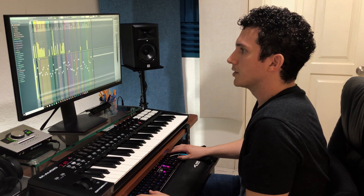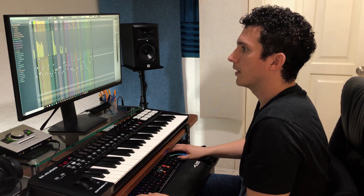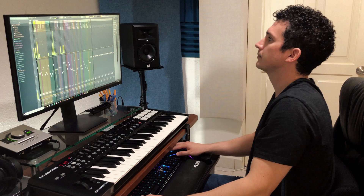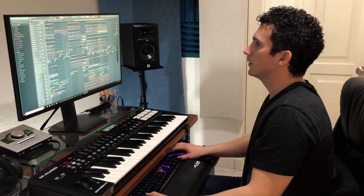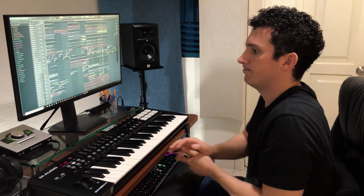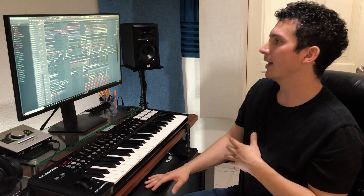Now we have the original track. So yeah, that's basically it. As you can see it's not that much of a remix but more like an edit — that's what I really think of this — because we didn't come up with a whole different song as many remixes do. We wanted to keep the original vibe and essence but giving it more energy and making it more progressive, so to speak.